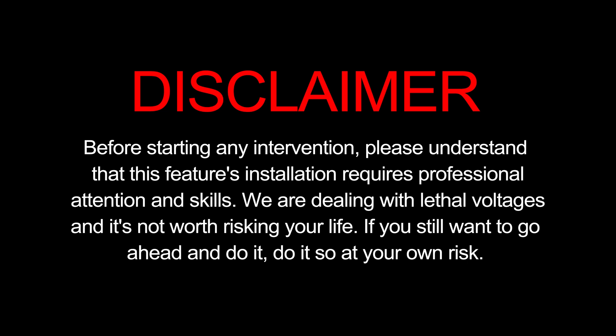Before starting any intervention, please understand that this installation requires professional attention and skills. We are dealing with lethal voltages and it's not worth risking your life. If you still want to go ahead and do it, do so at your own risk.